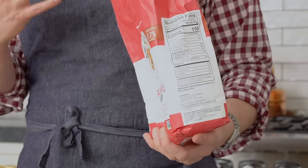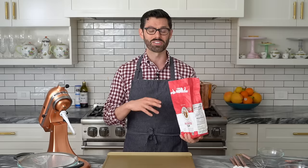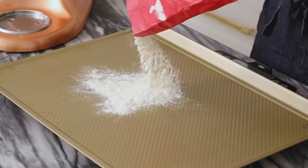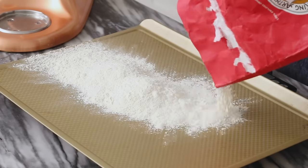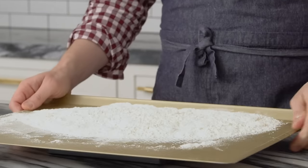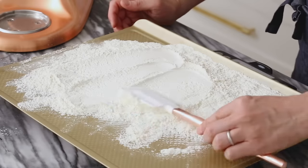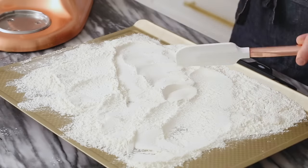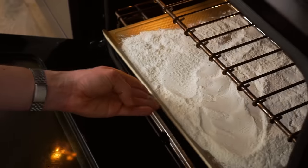First off, we're gonna toast our flour. It's important to do this because flour can actually have a bunch of bacteria and other things inside of it. You can kill that in the oven and make sure it's nice and clean for raw consumption. 240 grams or two and a quarter cups of flour — just spread it out evenly onto your baking sheet, move it to the edges a little bit. We're gonna cook this for about 10 minutes at 350. In you go.